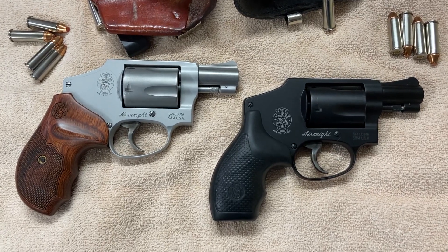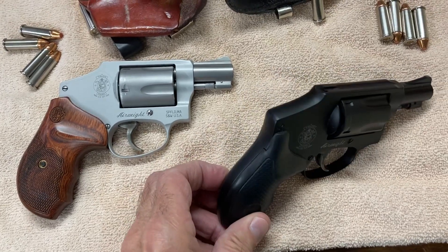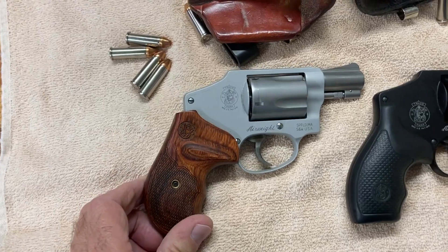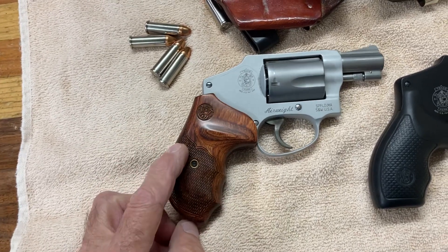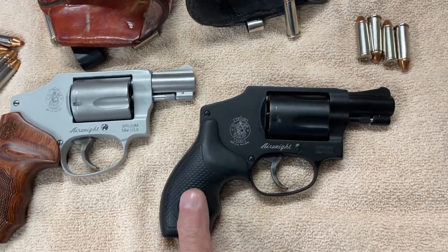Smith & Wesson Airweight 38s. My wife chose a black one with Packmeyer grips. I got a prettier one, of course, but I can grip this grip with an arthritic hand and I can't grip the other one.